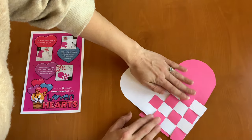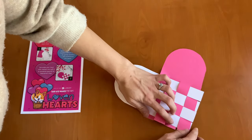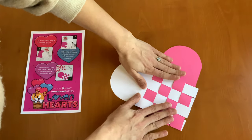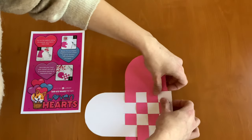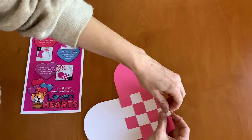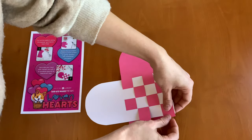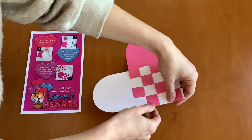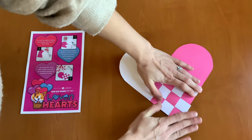Once you're all done, you can straighten it out a little bit. And you can trim the edges, or you can fold them back, just like this. And then you have your Valentine's Day woven heart.